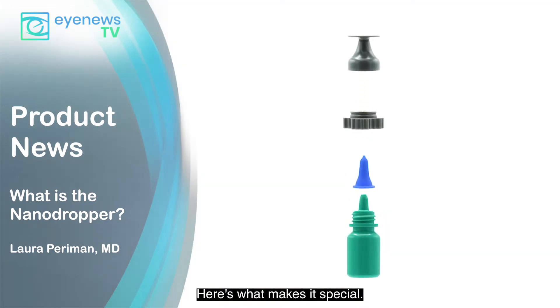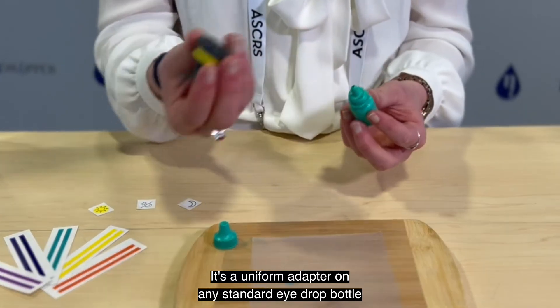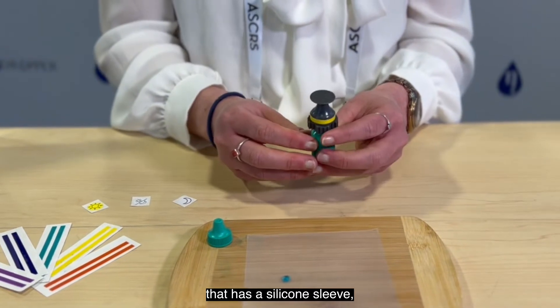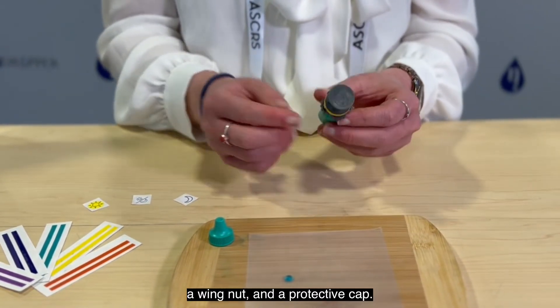Here's what makes it special. It's a universal adapter on any standard eye drop bottle that has a silicone sleeve, a wing nut, and a protective cap.